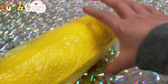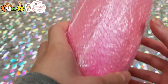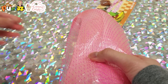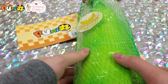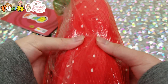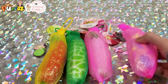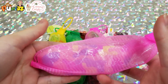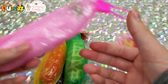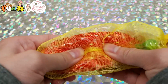Moving on to bananas: we have a regular banana which is king size, then a pink metallic banana also king size, then a green banana, and a strawberry banana. Next we have these four Punimaru mini bananas: a camouflage banana, a pink strawberry banana, a melon banana, and a regular strawberry banana.